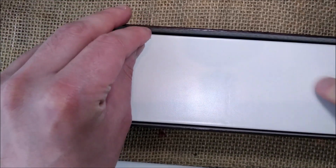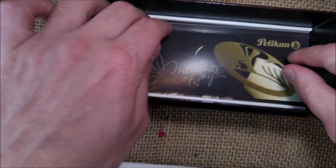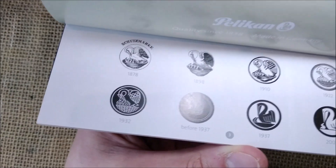You have a concave surface on the bottom. You can pull this little flap and inside you have a little booklet with the history of Pelikan, some models, and the warranty.